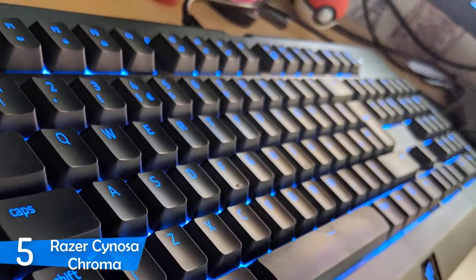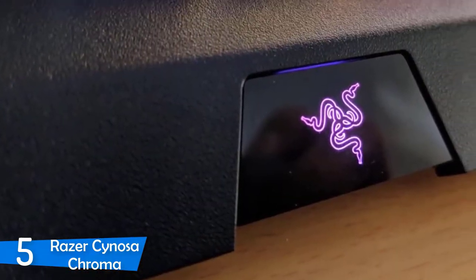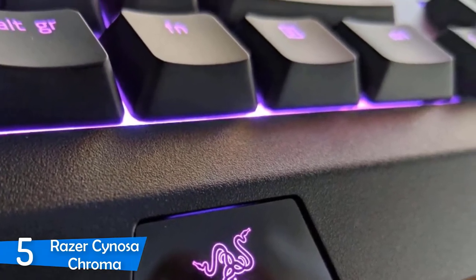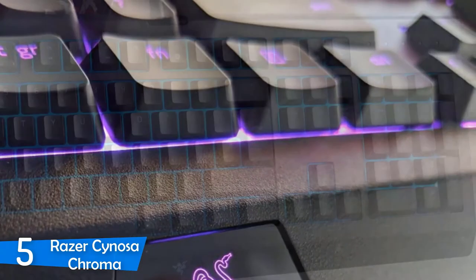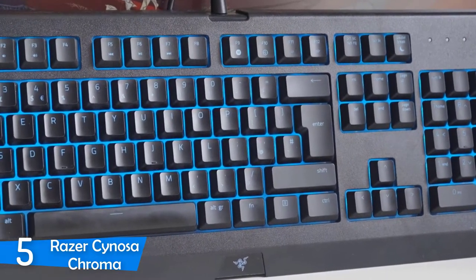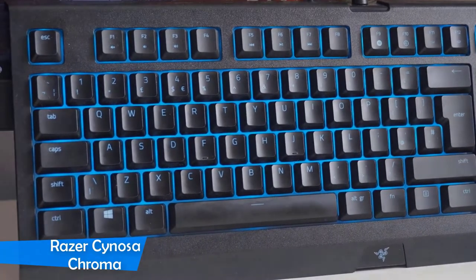Something else to mention is that this keyboard has Synapse software which is excellent. It delivers perfect customization for the RGB lighting and allows you to set parameters for its gaming modes. So if you have other Razer peripherals, this keyboard will be very useful. To sum up, the Sinosa Chroma is a pretty great keyboard that delivers plenty for its price.